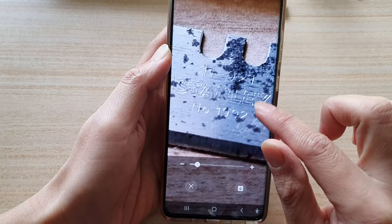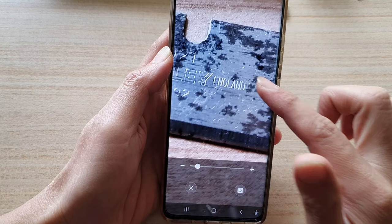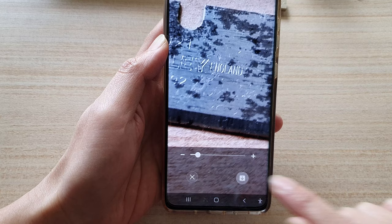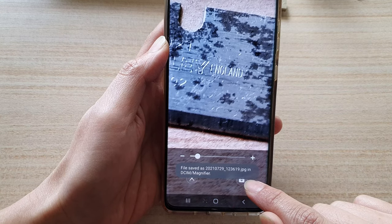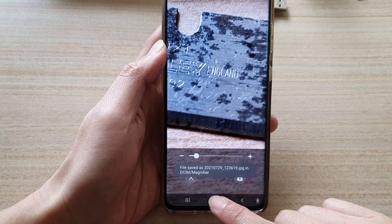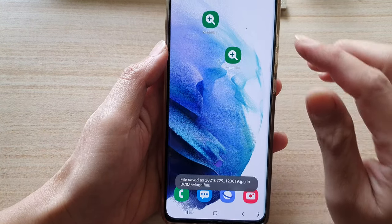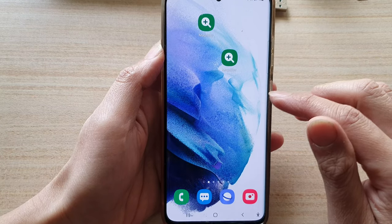Once you're happy with the framing, tap on the download button to save the image. Make sure you tap on the download button — if you don't, the image will not be saved. Then tap on the home button to go back to your home screen. The image will now be saved to your gallery.